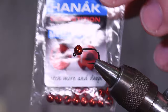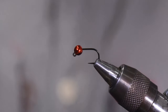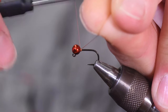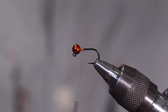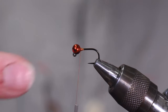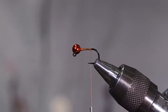I've put a four millimeter tungsten slotted bead on there in metallic red. I love Hanak beads because they're so easy to get started. I'm using a 10-aught burnt orange thread from Vivas. All you want to do is build a little thread dam right there behind the bead — once the bead doesn't slide down anymore, you're done. Get this thread down to just behind the hook point.